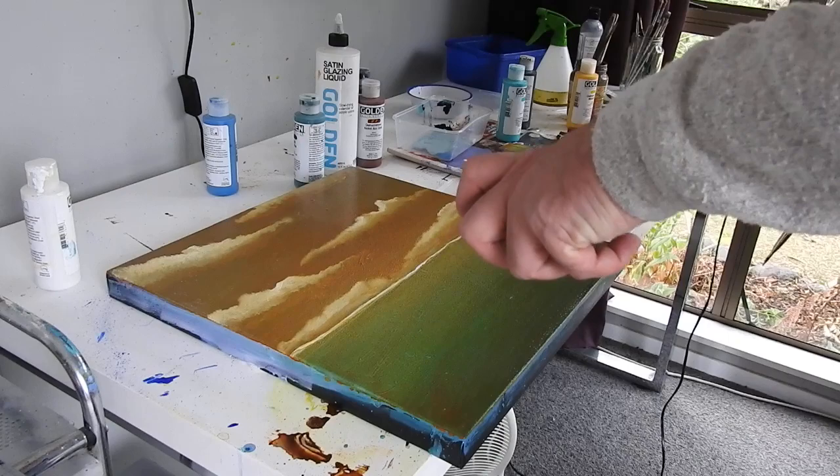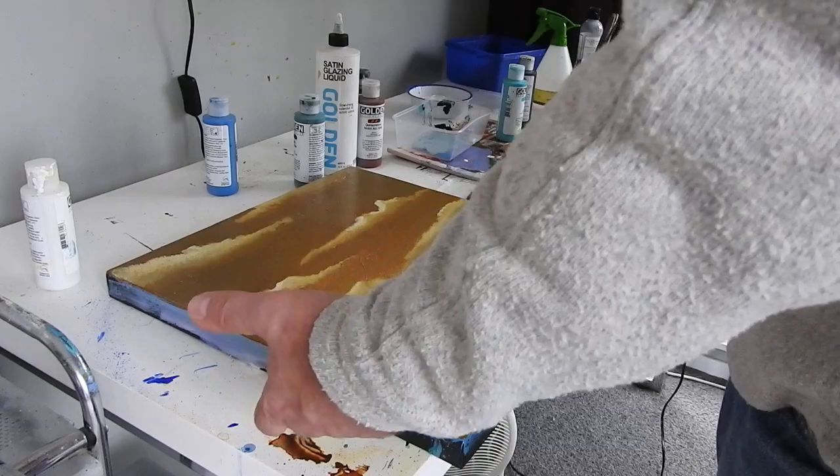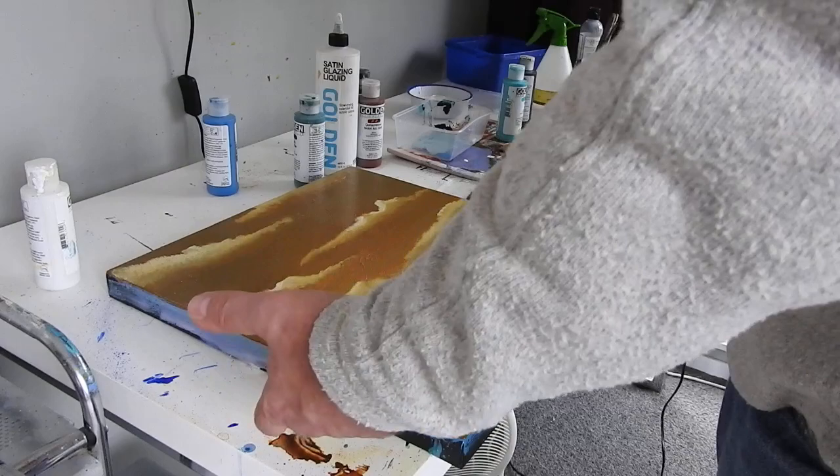I could do a little bit of a greying thing in there, maybe I will. But if I add white to that now, what will happen is it will pick up the brown and it's going to change the whole dynamics of the thing really. So I might just leave it and work with that as it is.